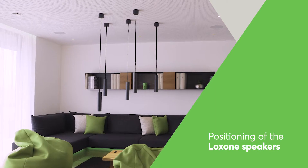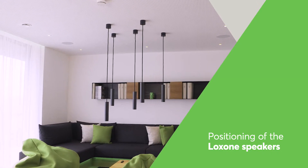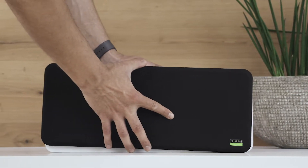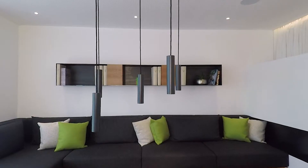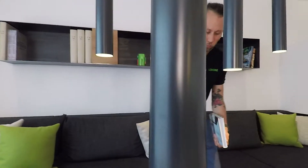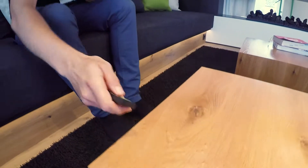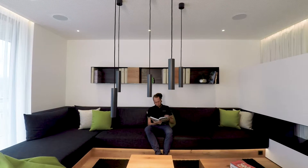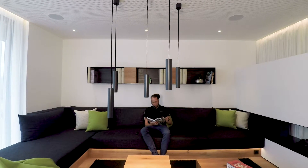The Loxon speakers are available in two different versions: one for installation in the ceiling and one that can be mounted on a wall or placed on a shelf. Whichever speakers you're using, they should be positioned in the room so that your customers get the best stereo effect in the most frequently used listening position. For example, in the living room, if the sofa is the most commonly used listening position, consider mounting the speakers to give the best stereo effect when sat on the sofa.